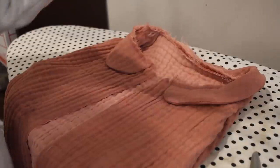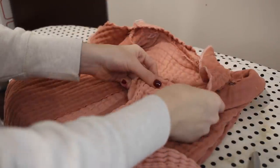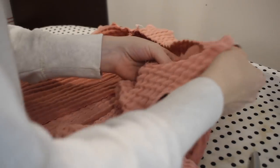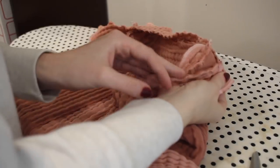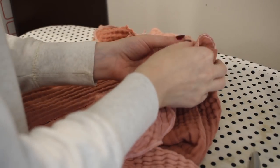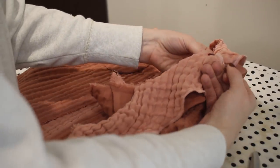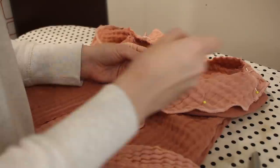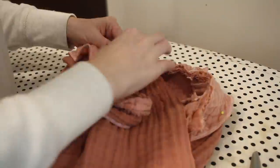Now I can attach the facing to the shirt. I'm matching it around the neckline with the right sides together, starting by matching up the shoulder seams of the shirt to the shoulder seams of the facing so everything is nice and even. Then I'll pin it all the way around and sew it down with a 5/8 of an inch seam allowance. I'm using a serger to finish the edge so that it's easy to wash and won't unravel, and I'm also going to understitch as much as I can around the neckline and the front of the shirt.